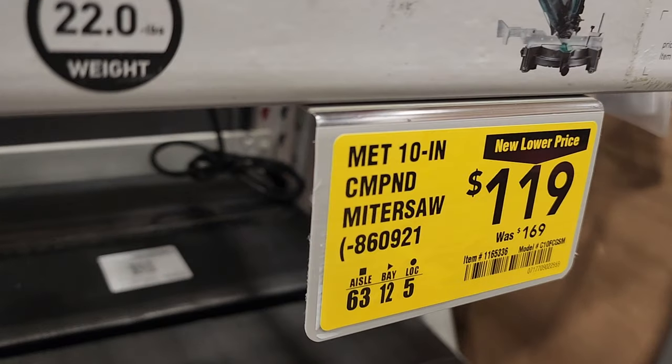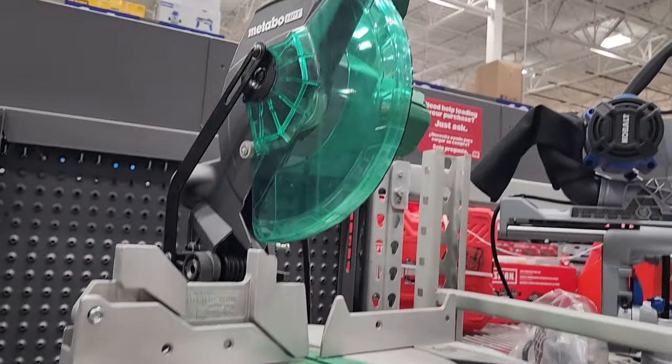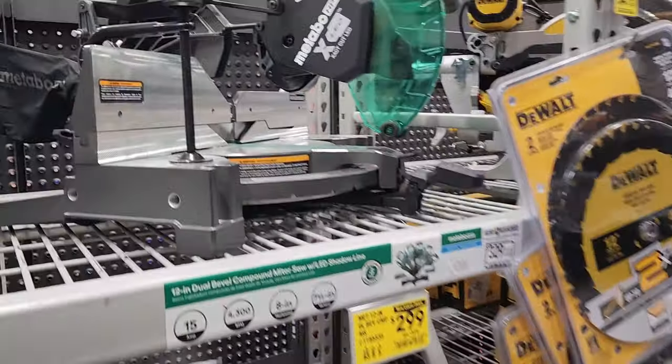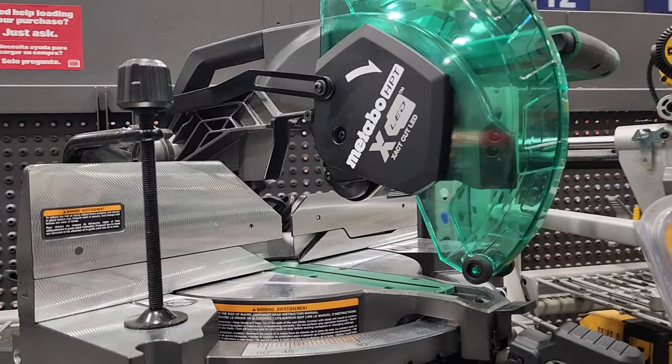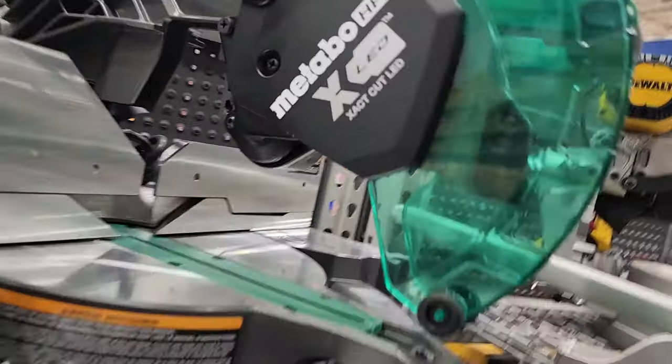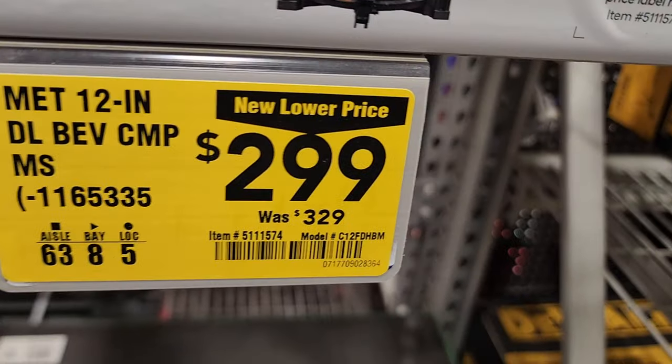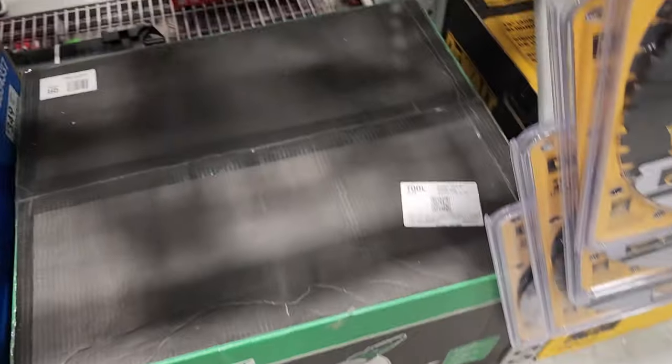I'm going to show you something about Metabo that happened in the store in a bit. You've got the Metabo HPT miter saw, and then there's a new Metabo HPT miter saw — it says Metabo HPT X LED ExactCut LED. $299 down from $329, and it's a dual bevel miter saw — one of the top-tier flagship models.